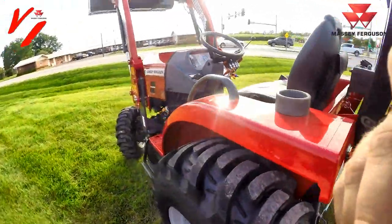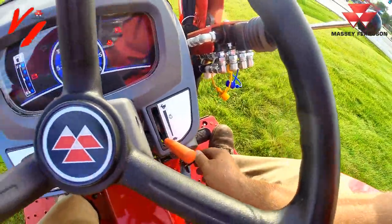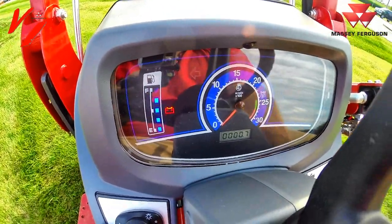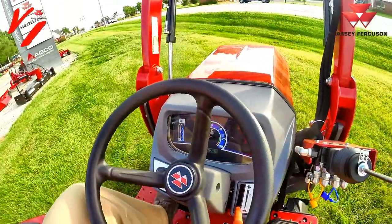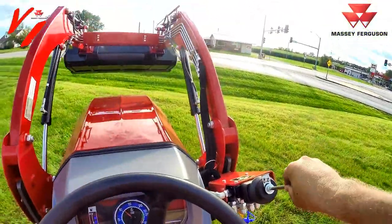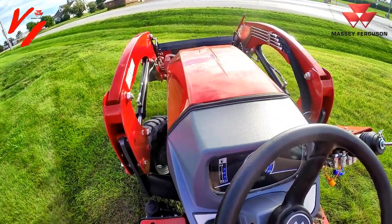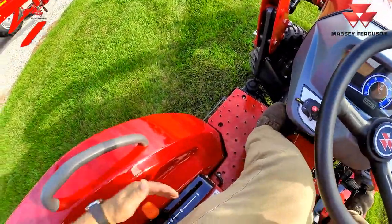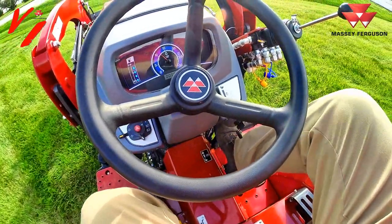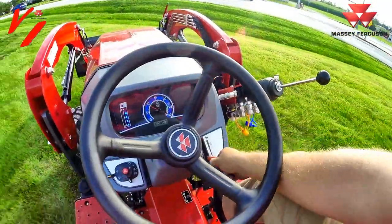To start the 1825e, push the clutch in and turn the key switch — you'll see the gauge come up. There's a preheat light if it was cooler out. It's a quiet engine — listen to that thing purr. Lower the loader with the joystick. Push the clutch, shift to the turtle range. The brake is on, so push and hold the brake, then go forward and give her a little RPMs.